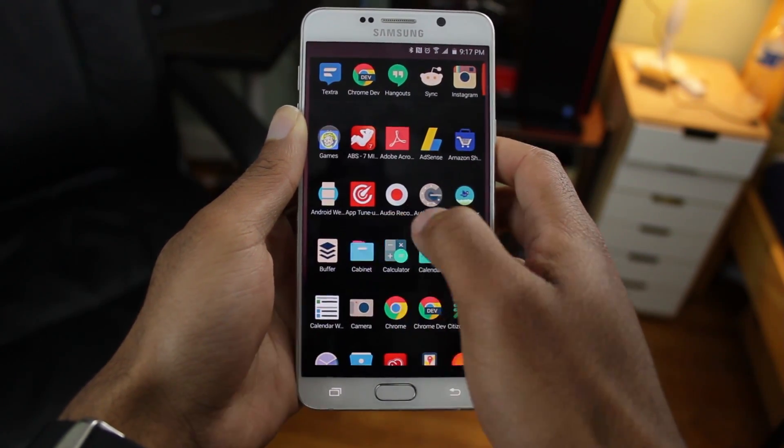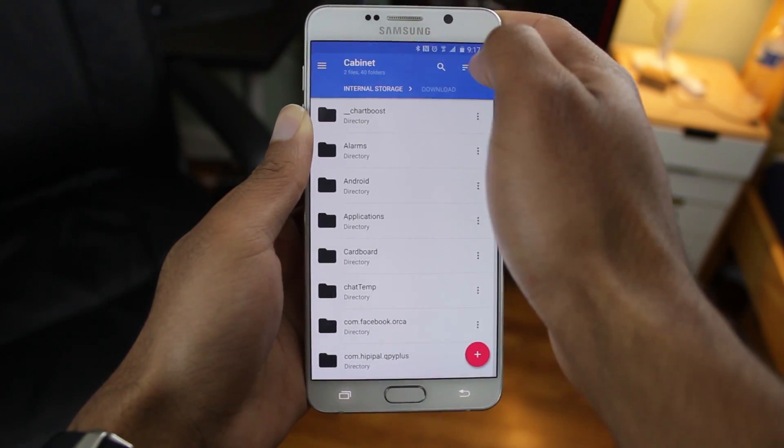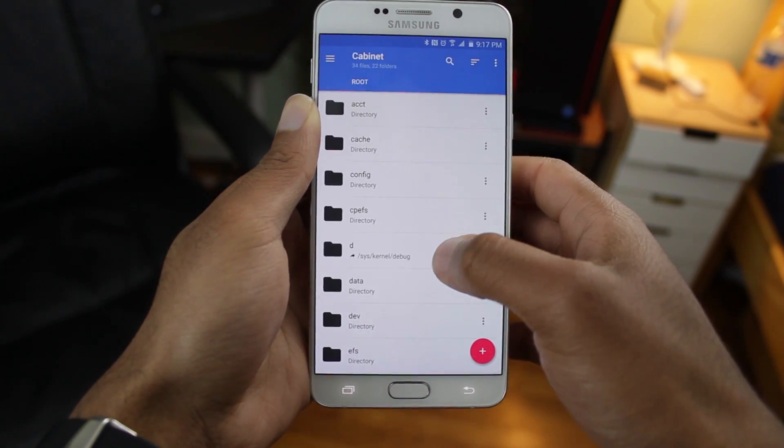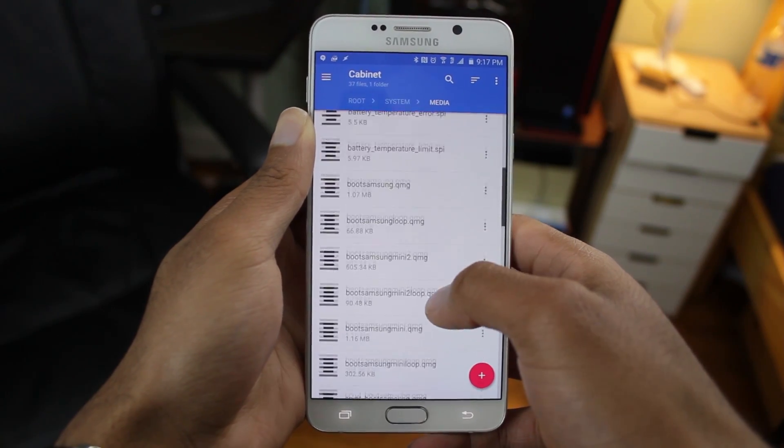So there are a couple of ways that you can go about doing this. If you're rooted, you can use your favorite file explorer or root explorer, find the boot-up sound, and delete it. Of course, I'm not rooted, so that's not really an option for me. So I'm going to use a simple app called Silent Boot.